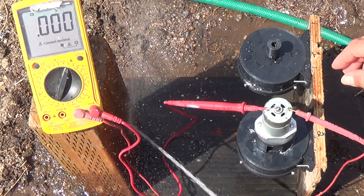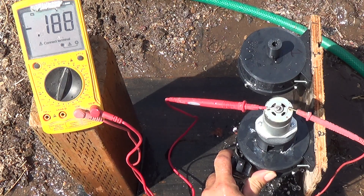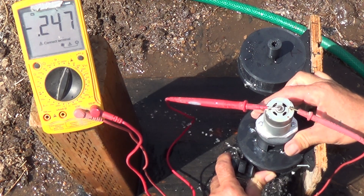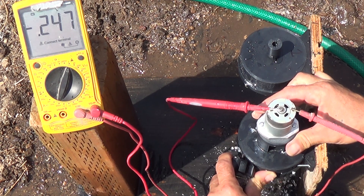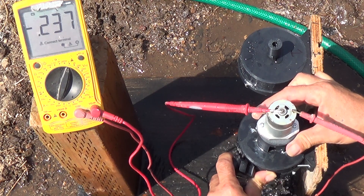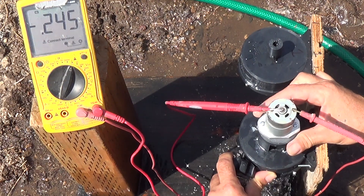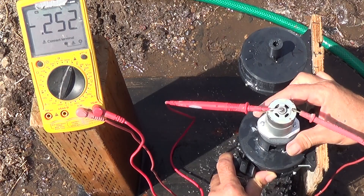Now we've got our 3mm output on the lighter-weight turbine. Getting everything just right, it looks like we're going to get roughly the same output from both of the turbines. So that was our first test of our hydroelectric Tesla turbines with a pretty weak generator.